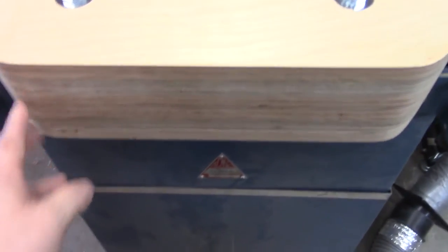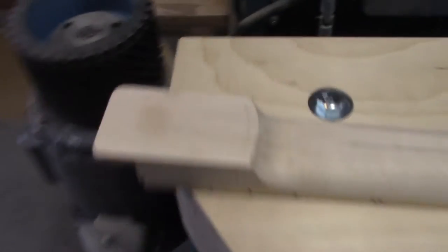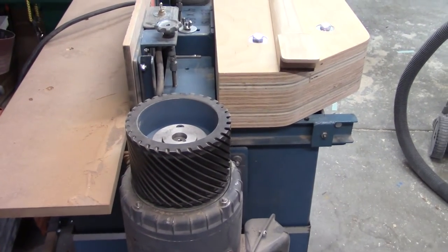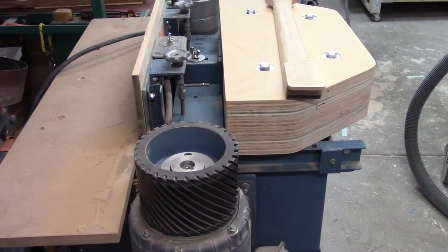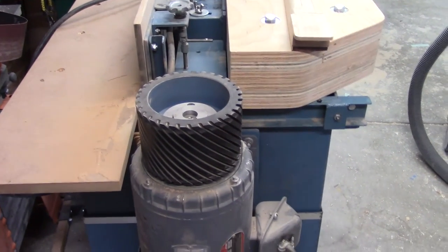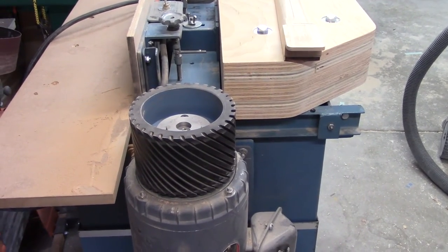Now you're probably thinking: how are you going to stretch a four-by-eighty belt over something that is clearly longer than eighty inches? Well, we went to our friendly neighborhood belt source, A&H Abrasives, and specced some four-by-ninety-two-and-a-quarter-inch belts. They got those out to us in about two days, so we really had to get cracking on this.